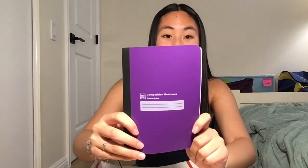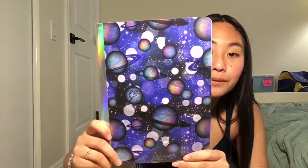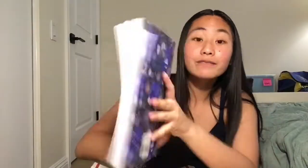Purple composition notebook — oh my gosh, so cute. I've never seen one this small. And then this one's so cool — I've never seen anything like this one. It's a space one and it has this holographic binding at the top. This is super cool, I've never seen one like this, I love this one.